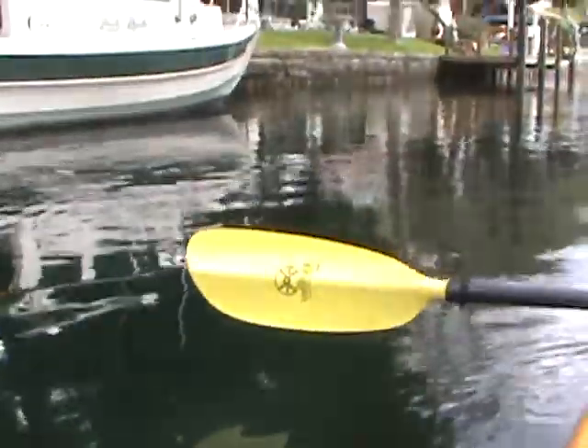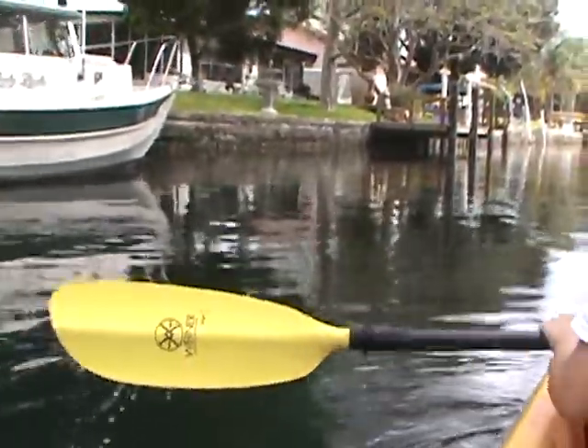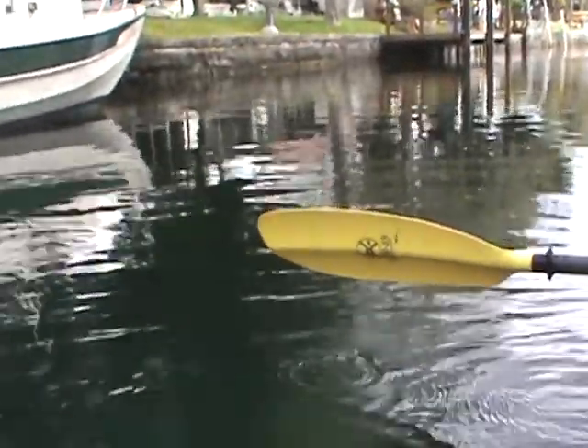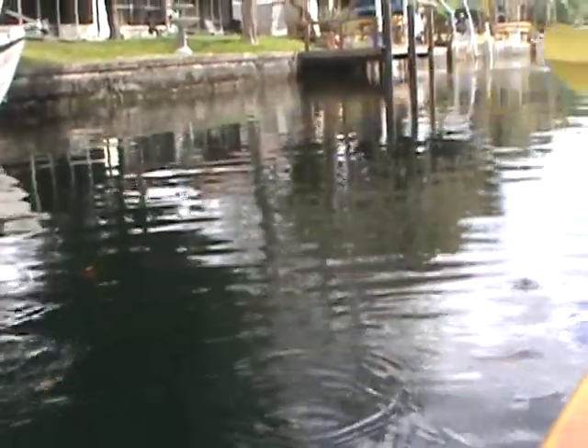Okay, look straight down now. Straight down in the water. Okay, now paddle forward on the right side, just once. Okay, just once. That's it. Now forward on the left once. Move your paddle onto your right side. Thank you.